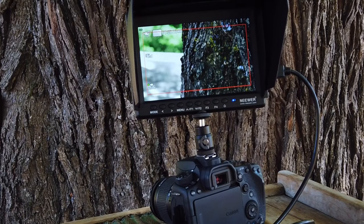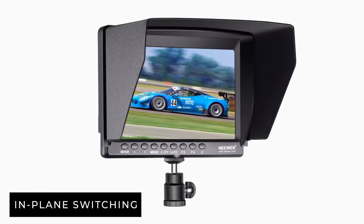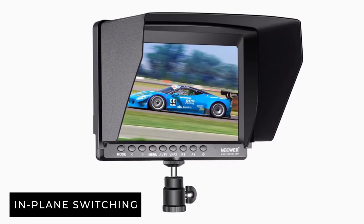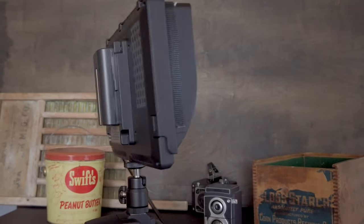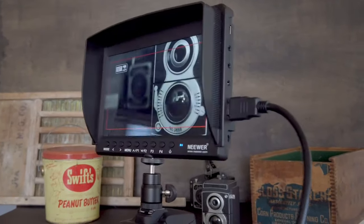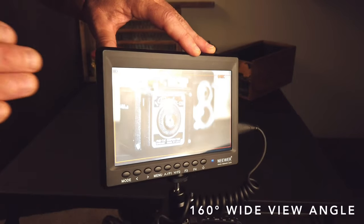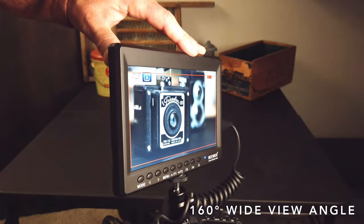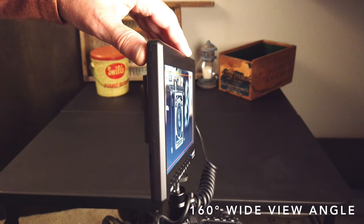It has an IPS LCD screen — IPS stands for in-plane switching. It gives you some of the best viewing angles, best color accuracy. It has a 160-degree wide view angle, and you can still see the screen very well. Almost at 180 degrees, you are still able to view this monitor.